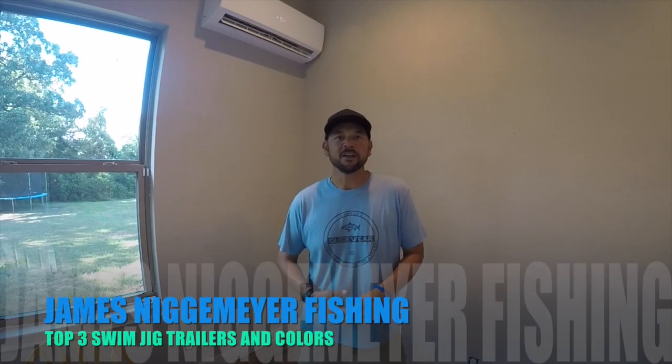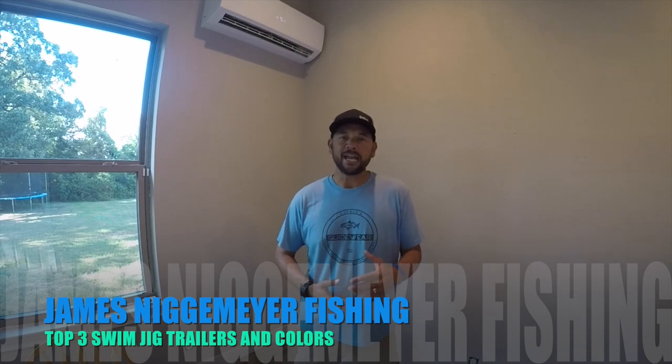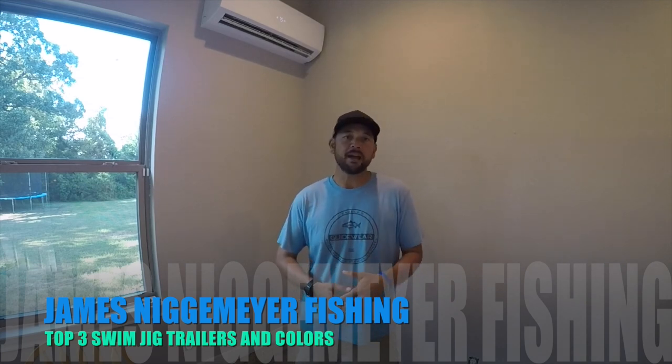Hey everybody, James Negemeier here. I sure appreciate everybody tuning into my YouTube channel, and I love the feedback, hearing from you guys what you like, what you want to see, and obviously the positive feedback is always encouragement.